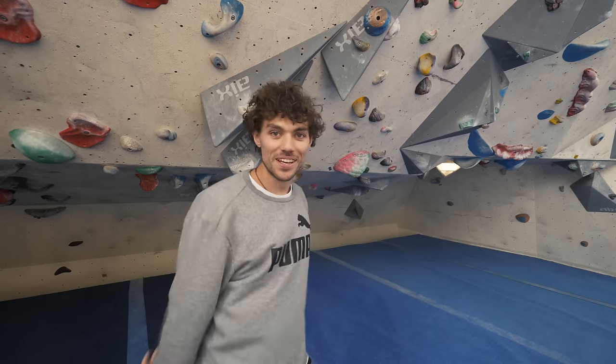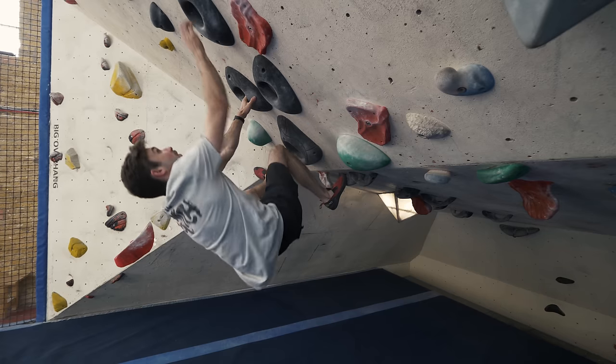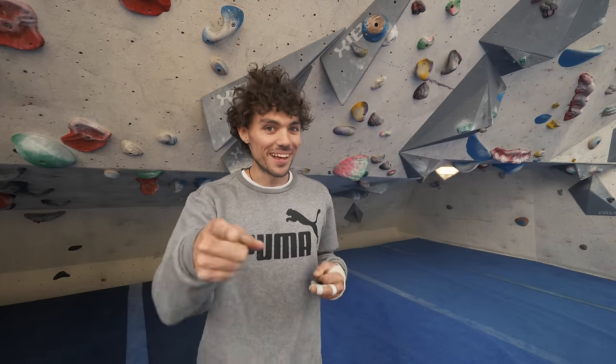Number three: climb with straight arms. This ties in quite nicely with tip number two. Climbing with bent arms will cause you to fatigue quicker. If you climb with straight arms, it allows you to relax and you can sort of hang on your skeleton. A good example of this is carrying shopping bags home from the supermarket — you carry them with straight arms. Because if you carry with bent arms, you're going to be so tired by the time you get home.